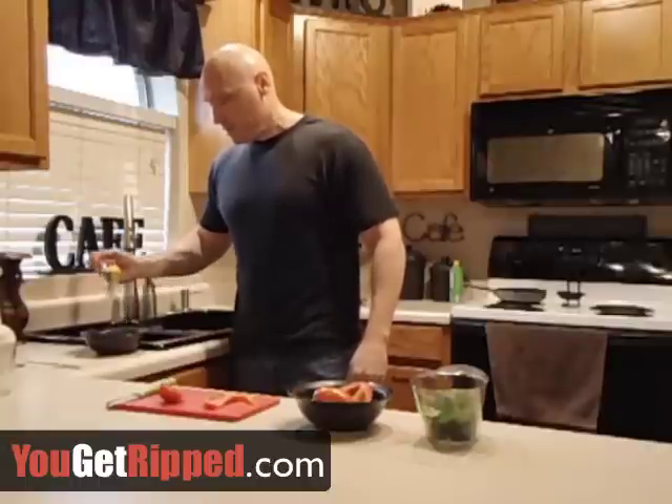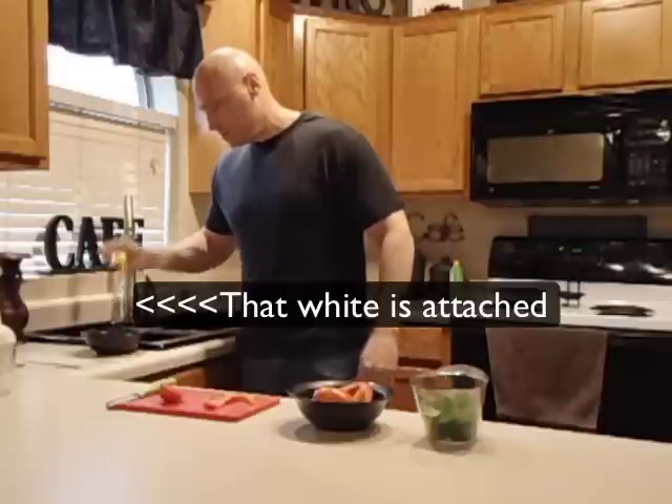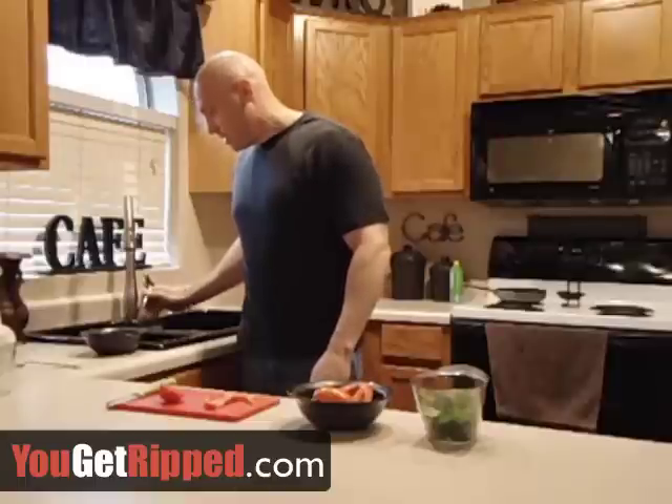I'll scoop the yolk out and get that egg white off of it, then put the yolk right in the disposal. You can leave one yolk in there if you'd like to make it more like a scrambled egg, but I want to get rid of those calories and make this a more lean breakfast.